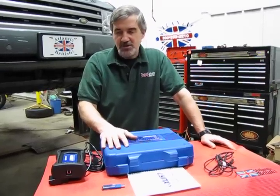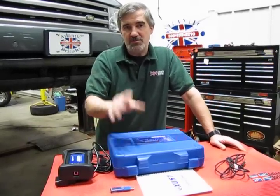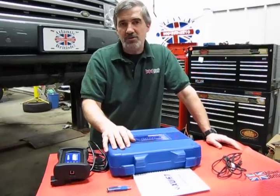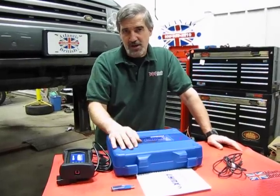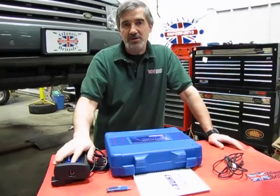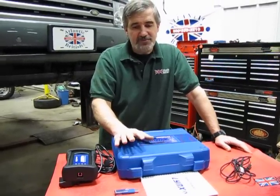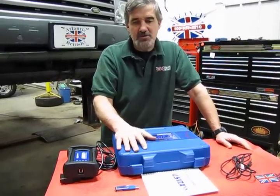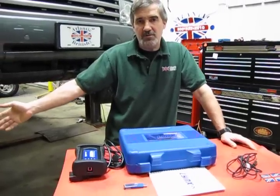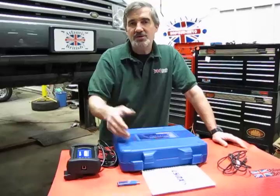One advantage over a small handheld is you can put this on a bigger screen, allowing you to display multiple readings at once. You can also use the PC to store data so you can review it at a later time. With the LINX it's much easier if you need to take a vehicle out on a road test — a rider can monitor the live data, and with the bigger screen it's much easier to read when the vehicle is in motion.